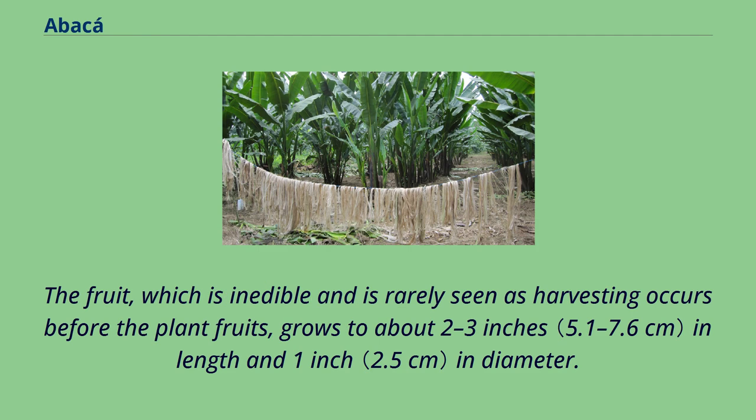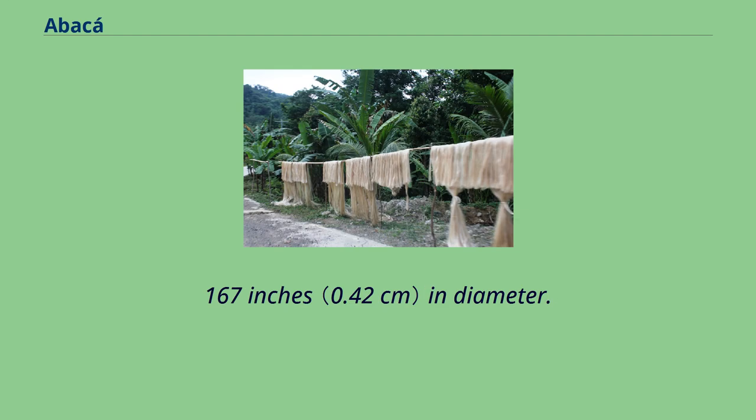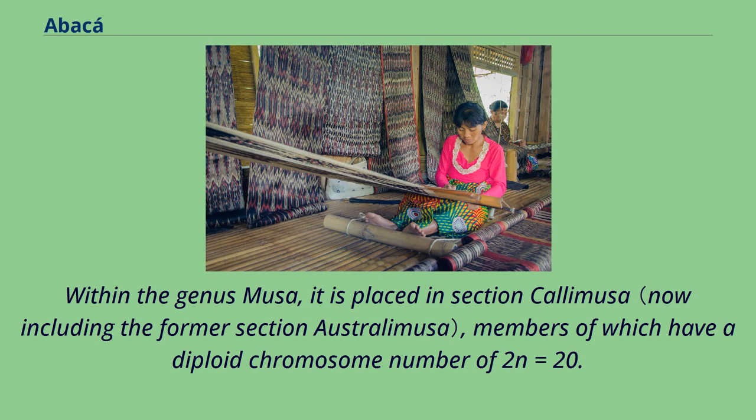The fruit, which is inedible and is rarely seen as harvesting occurs before the plant fruits, grows to about 2 to 3 inches in length and 1 inch in diameter. It has black turbinate seeds that are 0.167 inches in diameter. The abaca plant belongs to the banana family, Musaceae. It resembles the closely related wild seeded bananas, Musa acuminata and Musa balbisiana. Its scientific name is Musa textilis. Within the genus Musa, it is placed in section calamusa, members of which have a diploid chromosome number of 2n equals 20.